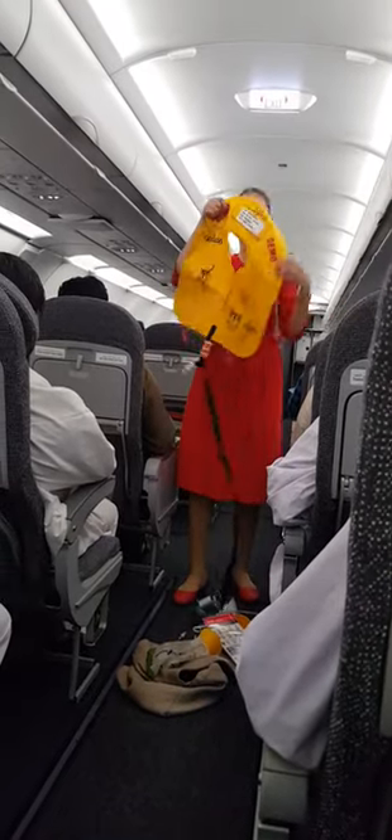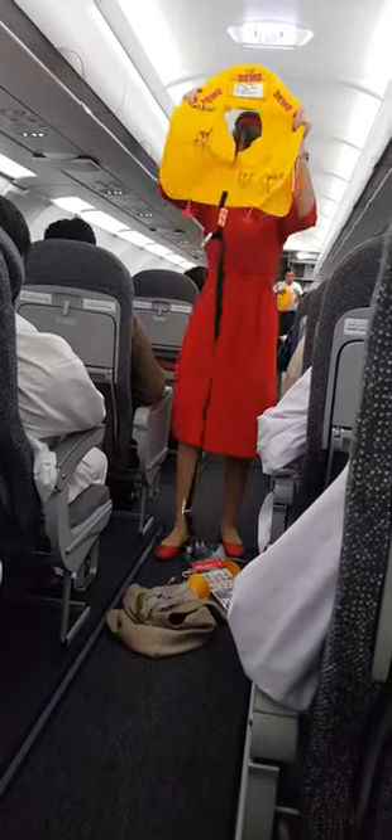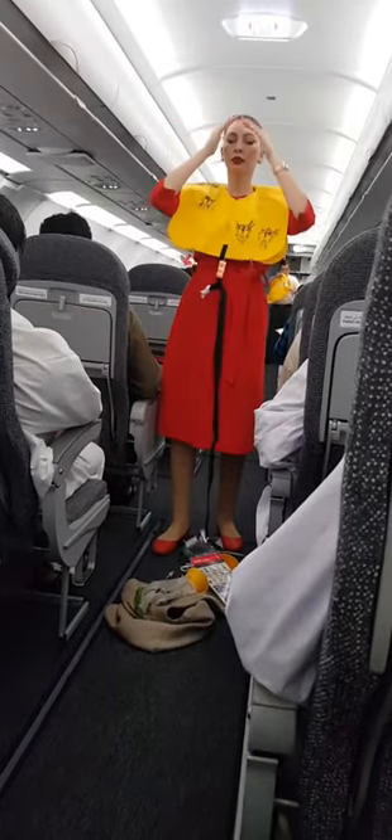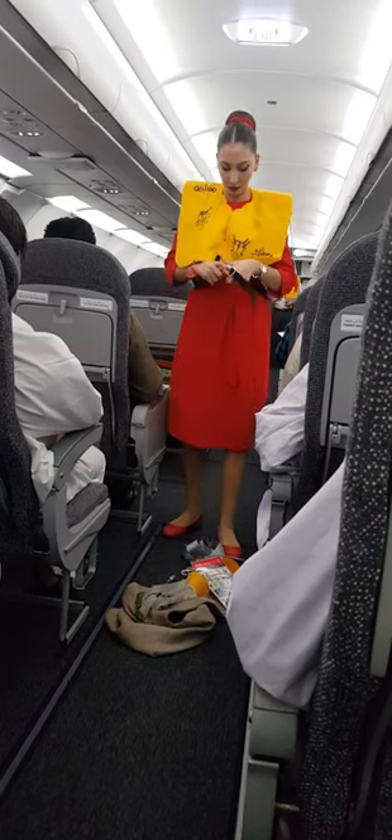Life jacket. A life jacket can be found under your seat. Should it be required, please place the jacket over your head as shown. Secure the strap around your waist and pull to tighten.